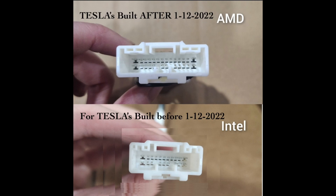The Model Y was built after January 11th, 2022. You are going to use the AMD plug. If not, you're using the Intel.